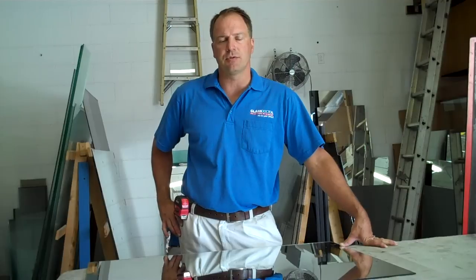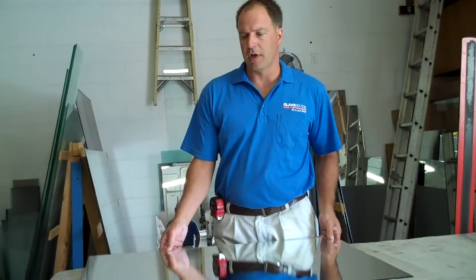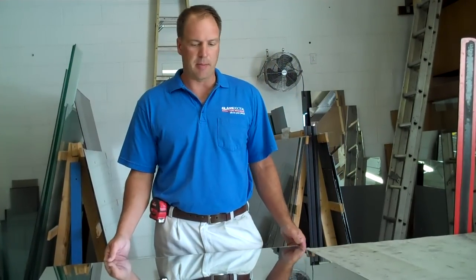Hi and welcome back to MyGlassTrades.com Glass Chat How To. Today I've been asked to show you how to cut a mirror, which isn't a lot different than cutting glass. This is a piece of 1/8 inch mirror here, which is fairly common to trade, used for small picture frames and other applications.